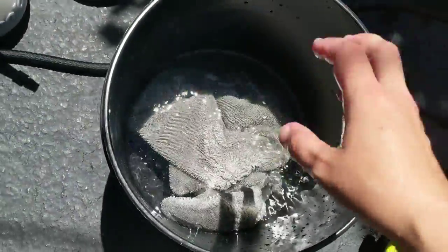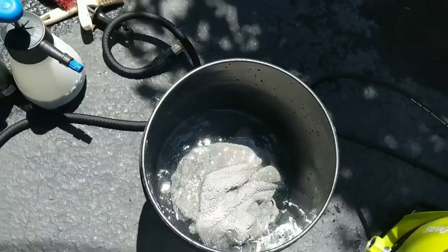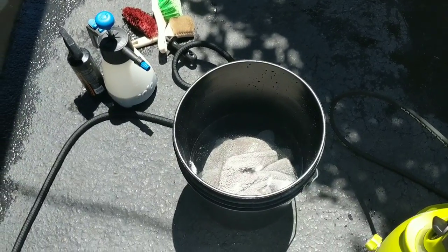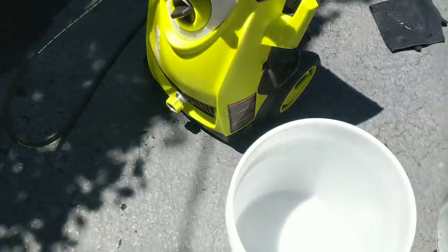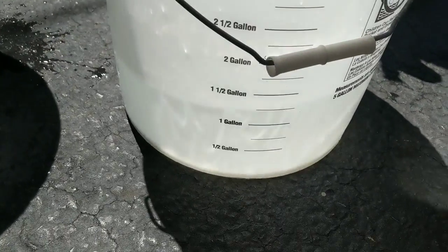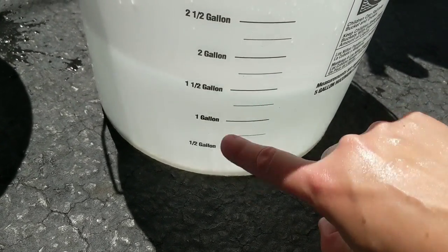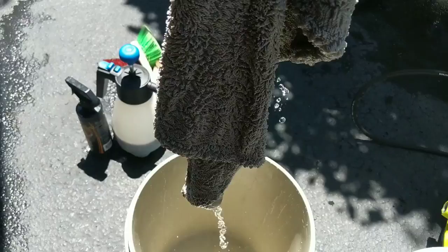We're going to get another bucket and give it a little bit of an advantage. Let's see how much water is left. We pulled it out and we have about one and a half gallons remaining, so it picked up about a half gallon of water — but you can also see it's leaking a lot of water.